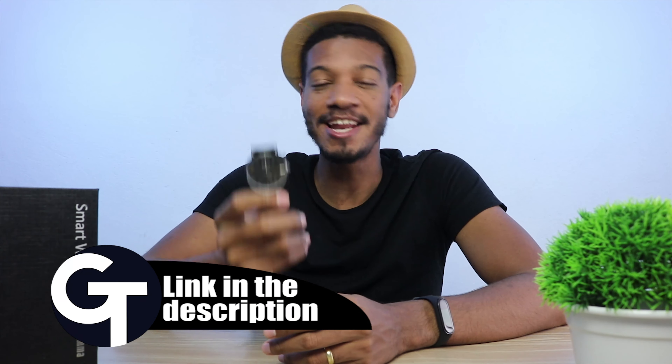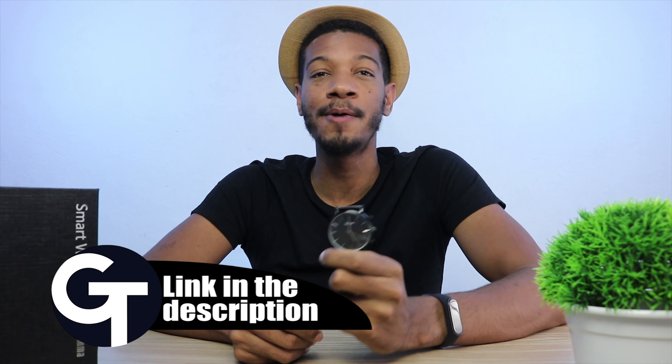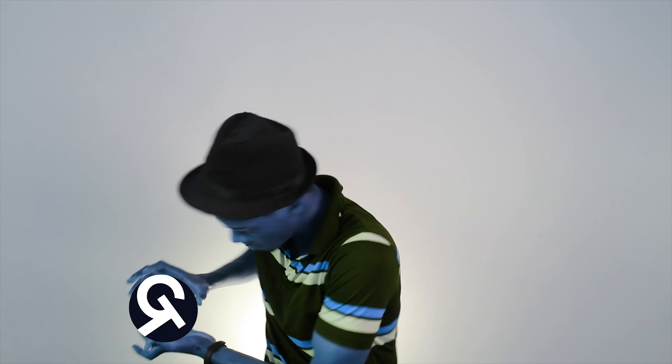So, do you like this product? Let me know in the comment box below. If you want to buy it, use the link in the description — that helps this channel bring more content like this for you guys. Don't forget to follow me on Instagram. Be careful, and see you in the next one. Bye bye!